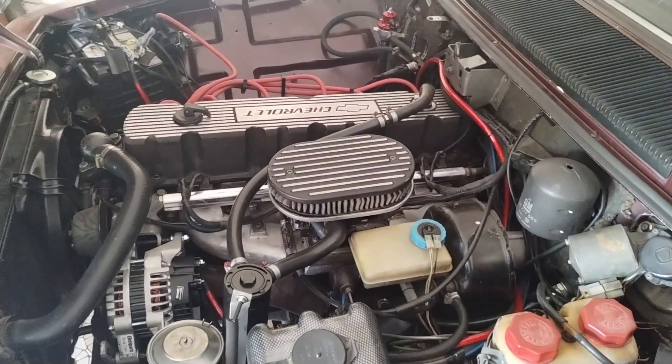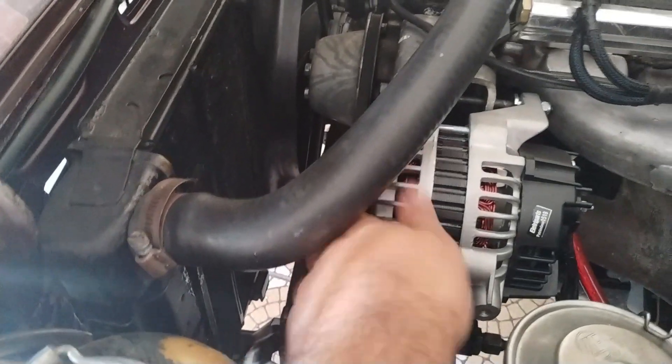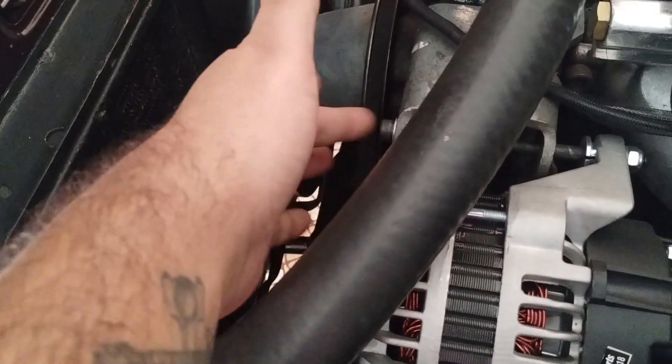As correções da Fiutec começaram a pedir um pouco menos de combustível na marcha lenta, e algumas tensões que antes não chegavam. Porque querendo ou não, esse alternador é mais leve para girar do que o original. Já substituí o parafuso, agora ele é Allen, igual o de cima que eu tinha falado.